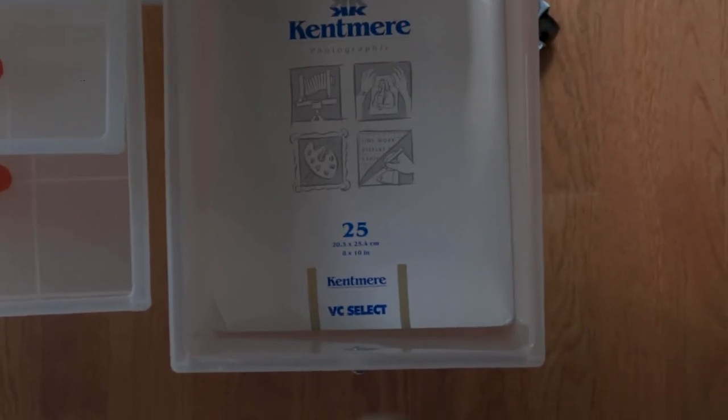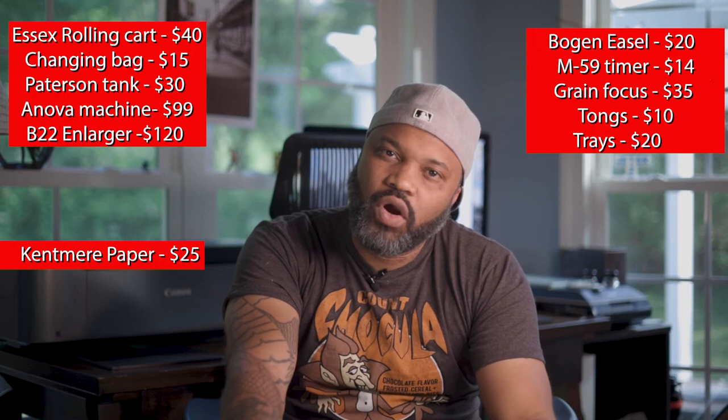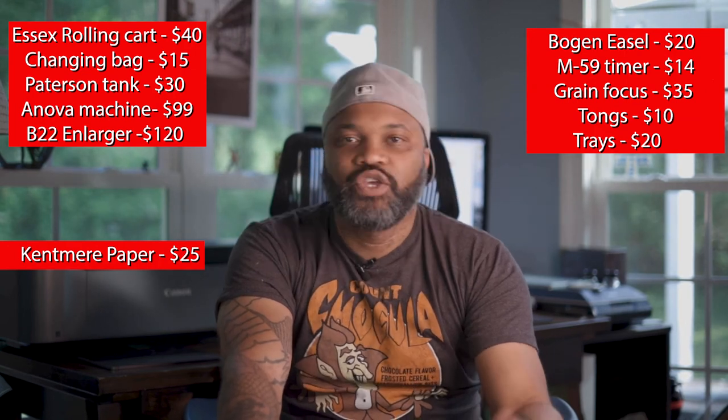For paper, I'm using this paper here, but you can use whatever paper you want — quality depends on what you want. This paper costs about $25 for 25 pieces. You can get more expensive Ilford paper or Kodak paper. Just find the best paper that works for you.